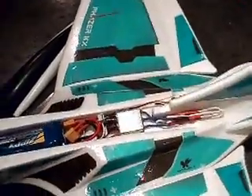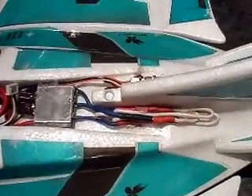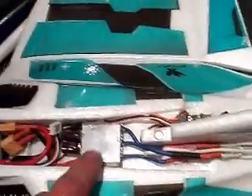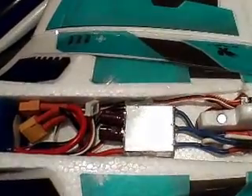940 watts — it all sits in pretty tidy. I'm really happy with where it's all sitting. Just running the wires straight out the back, quite tight. I've taken all the heat shrink off the ESC so the heat sink is open.